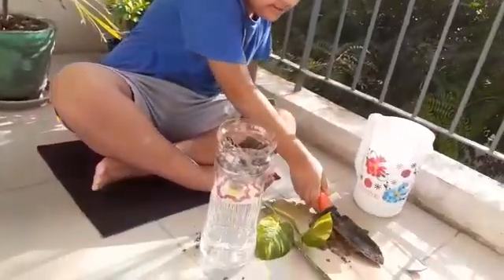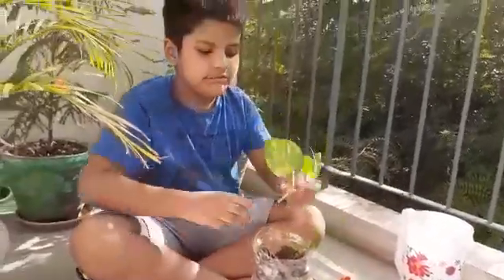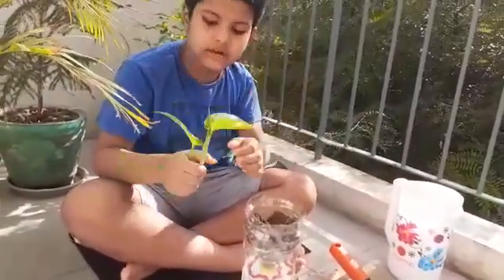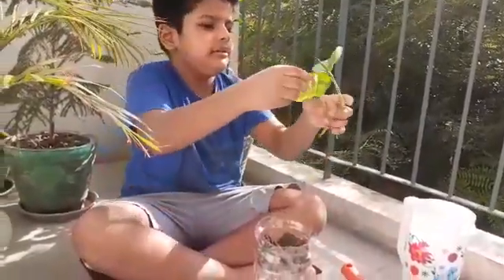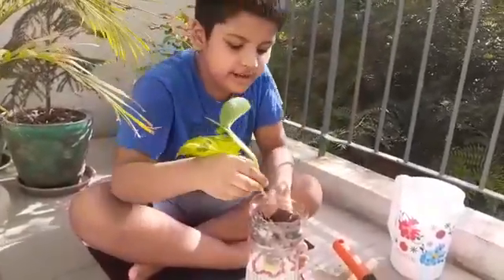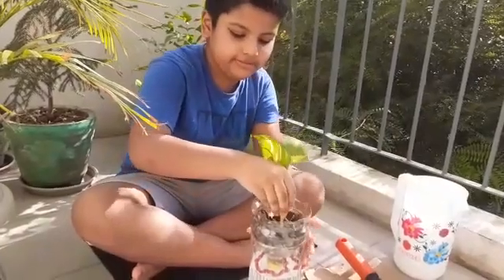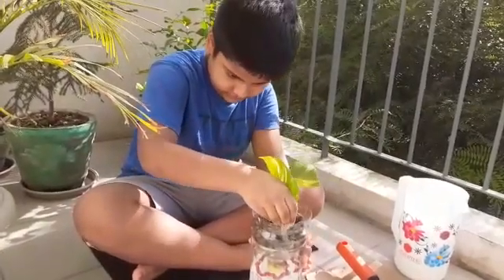After that it is done. You can take any plant you have. Look, I have this money plant. If you are asking why this is called a money plant, I don't know why — ask your parents!